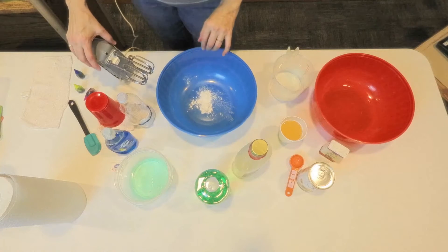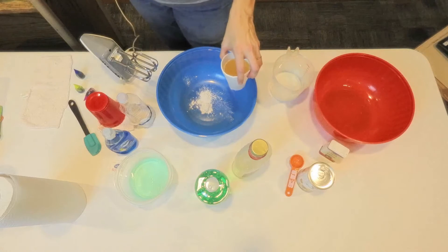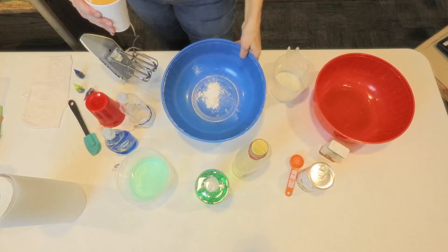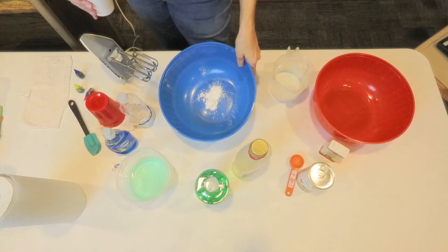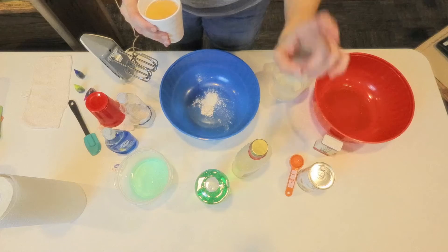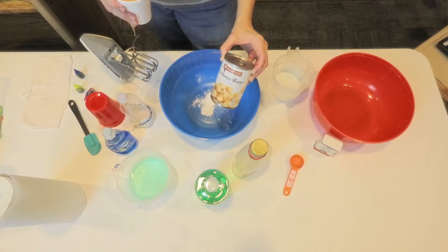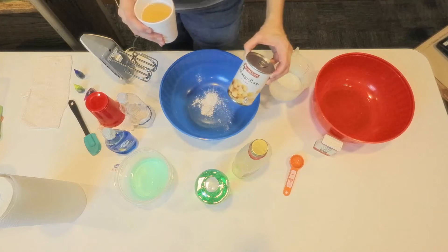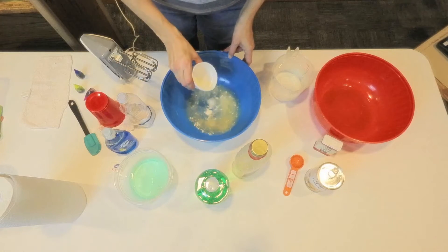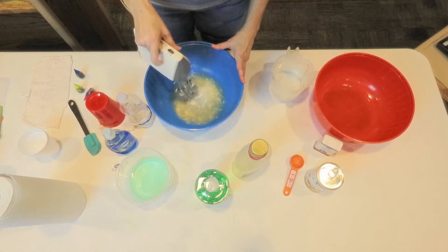Now this first one is actually taste safe. What kid doesn't eat bubbles? I know they don't really hurt them, but it's nice to know this one would be okay. In here there is a tablespoon of cream of tartar — that's our first ingredient. Our second ingredient, and the reason they're taste safe, is the juice off of a 15-ounce can of garbanzo beans, or chickpeas, whichever way you know them. That's what's in this little cup here. We're going to put it in, and let the fun begin.